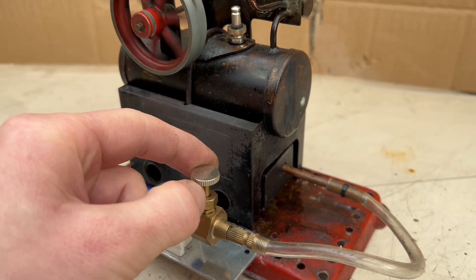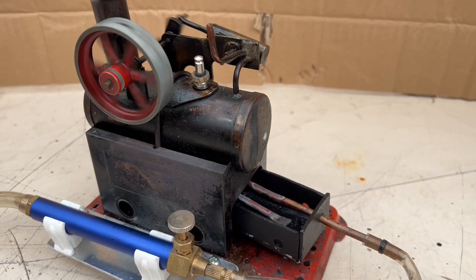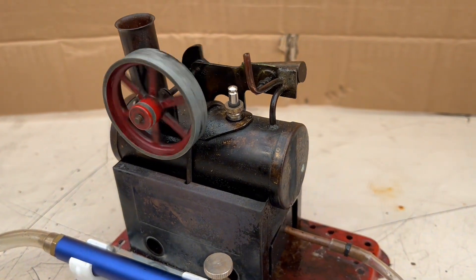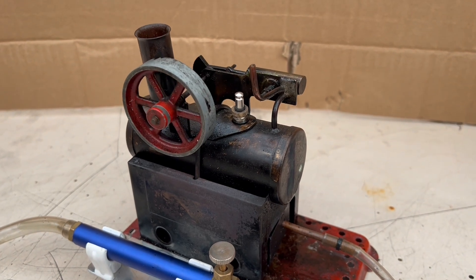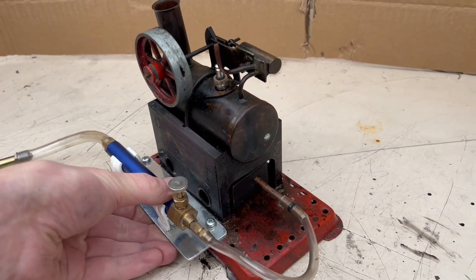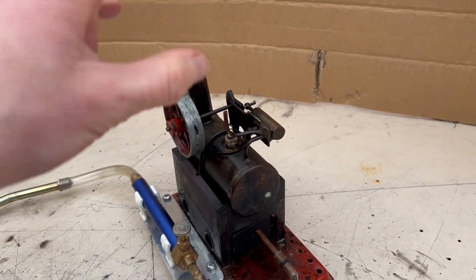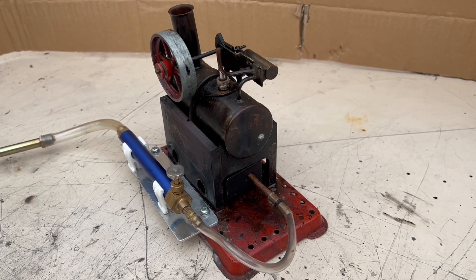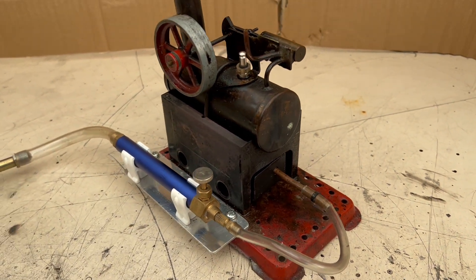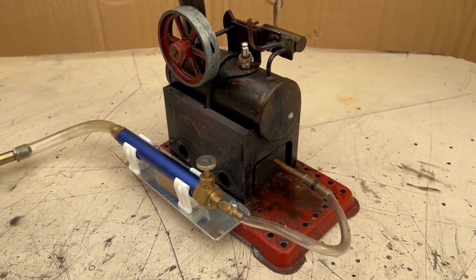If you turn the gas off — there we go. So there you have it: a hydrogen gas steam engine. It's even more environmentally friendly than a combustion engine in many ways. You could even condense the steam back into water and feed it back into the boiler if it was a flash steam system — who knows. But there you are, a generic model steam engine running on hydrogen gas. I hope you all enjoyed.